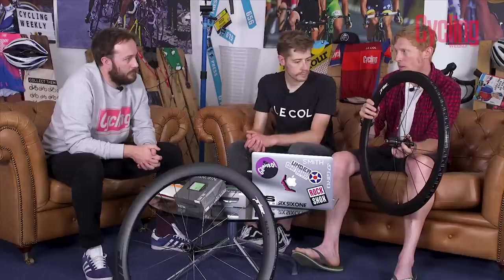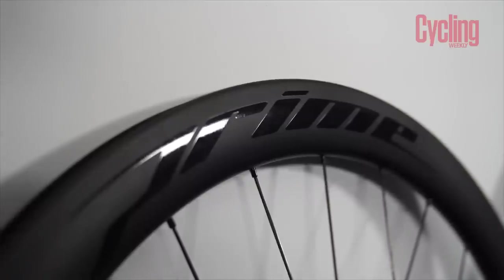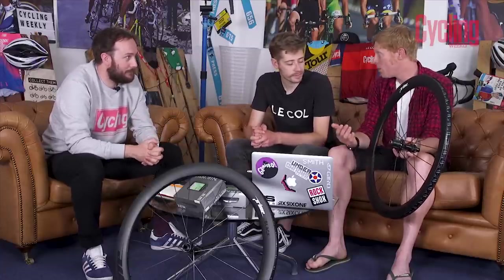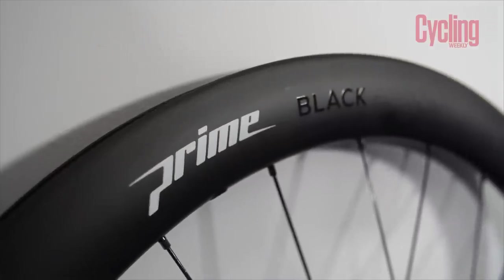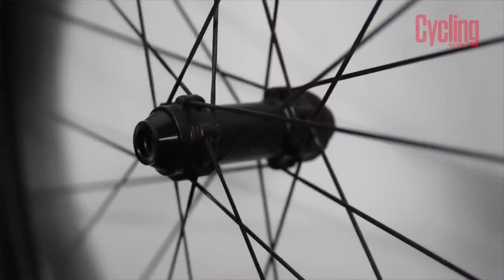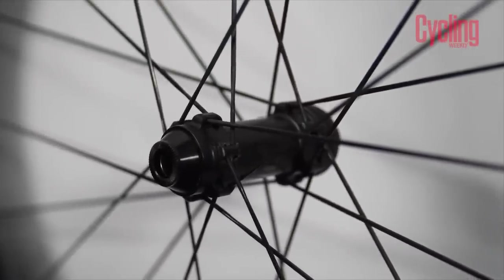By fitting Ceramic Speed bearings and a lighter rim they have had to push the price up. The standard Prime Black Edition retailed at £899–£900; these are £1,249 — £350 more expensive. But Ceramic Speed bearings on their own cost crazy money. Compare them to Roval, Zipp, and Mavic sets with ceramic speed, which are closer to £2,000-plus. Mavic is probably the closest competitor and they're a good couple of hundred pounds more, so these are still technically a value wheelset.